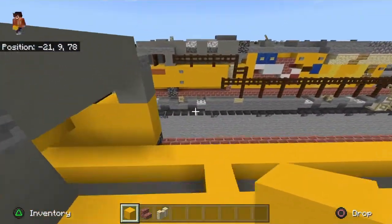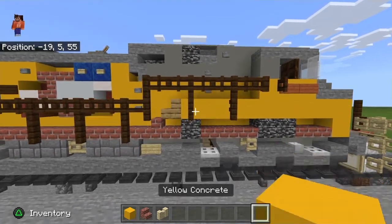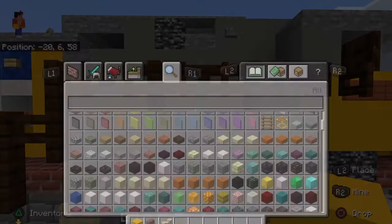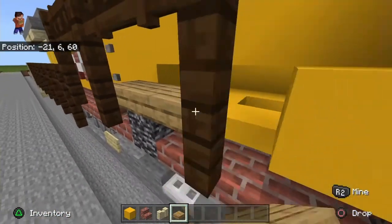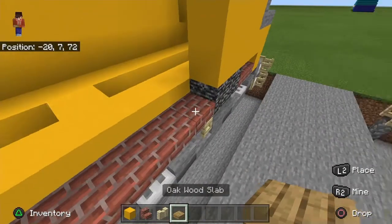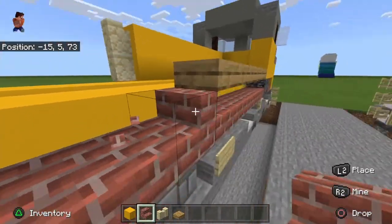Feel free to pause and grab the blocks — we're going to move on to the rest of the frame. Did I do this wrong? Oh my gosh, I did — that's actually supposed to be a slab. I don't know how I missed that, and I forgot to put the banner doors there. Okay, let me fix this. I need to fix this so you're going to build this one on the other one.